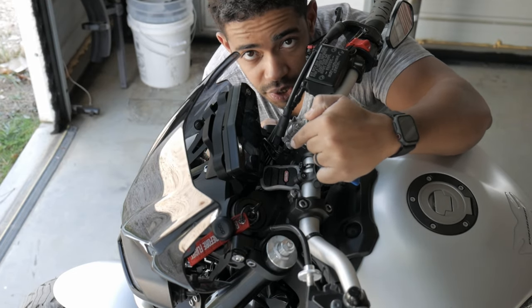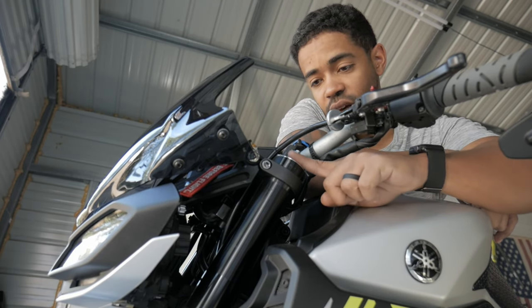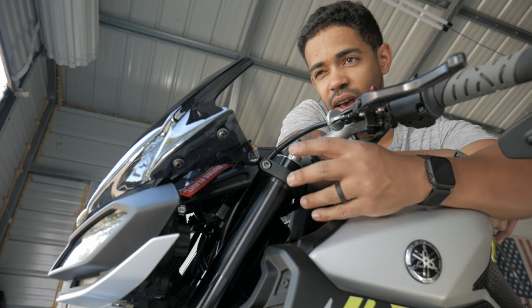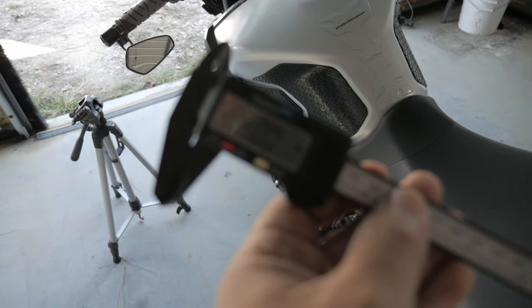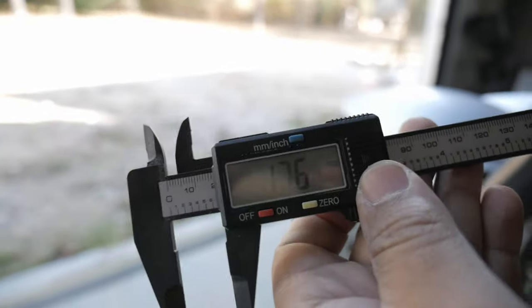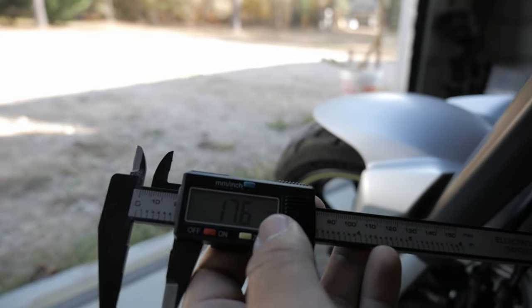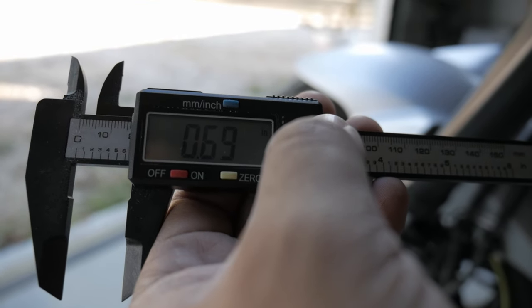The other thing I did was lower the triple tree. You can see this gap up here where the triple tree used to sit flush with the top — I actually brought it down. Right here it tapers, so you can see where your lowering limit is. Using a digital caliper: that's 17.6 millimeters of drop going from flush to not flush, which is about 0.7 of an inch.